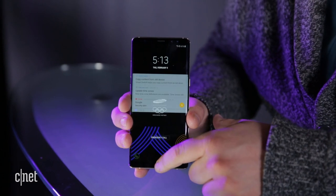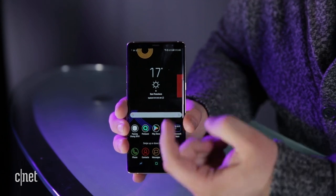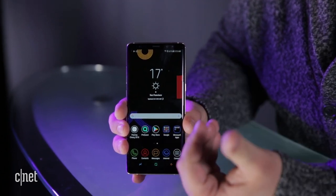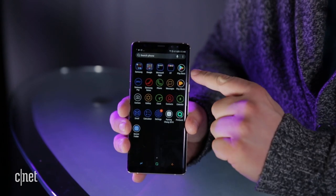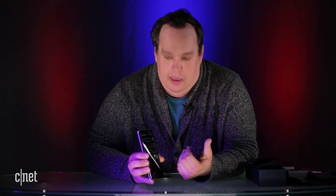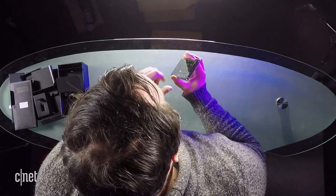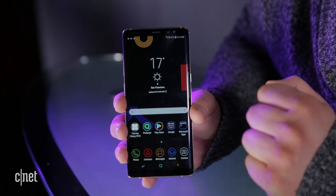As we get into the actual home screen, the wallpaper has a black background with geometric shapes all in the Olympic colors. Also, what's really cool is all the native Samsung apps have been color-coded in Olympic colors — green, blue, yellow, white, and red. The recents, back button, and home button are also color-coded in Olympic colors.